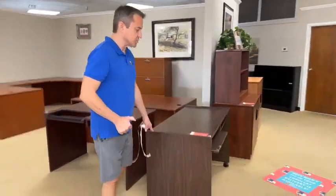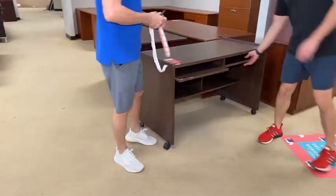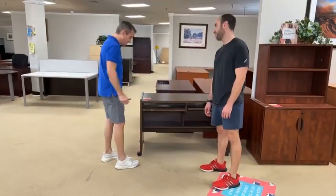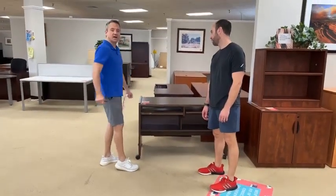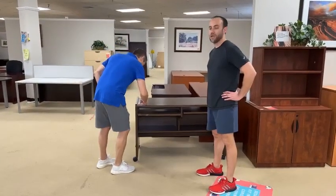This one rolls — you could roll this to the neighbor's house and compute. This is 49 inches wide, 30 inches high, 24 inches deep. We're going to drop the price on this today to $29.99 — that's actually below 50% off.